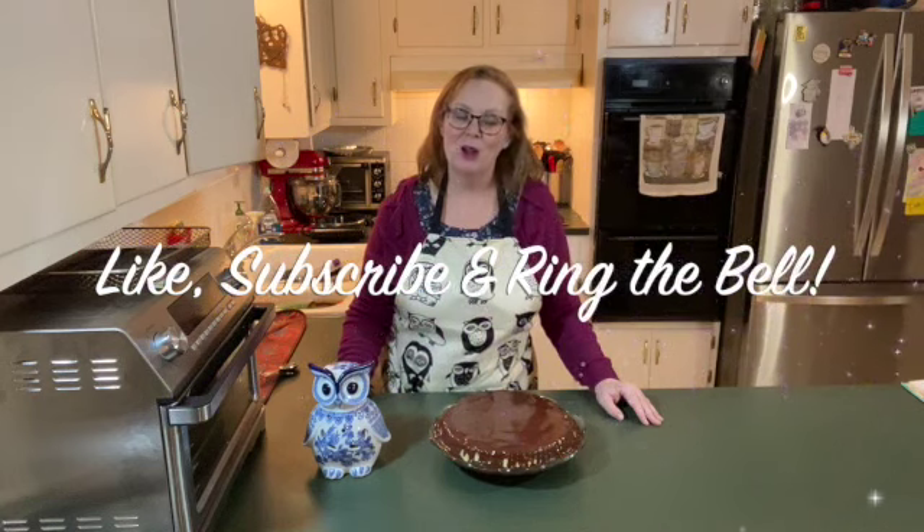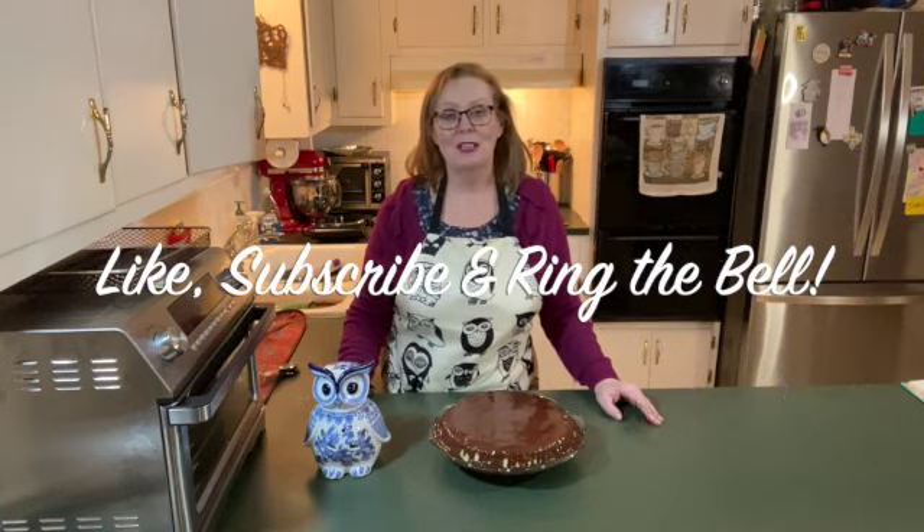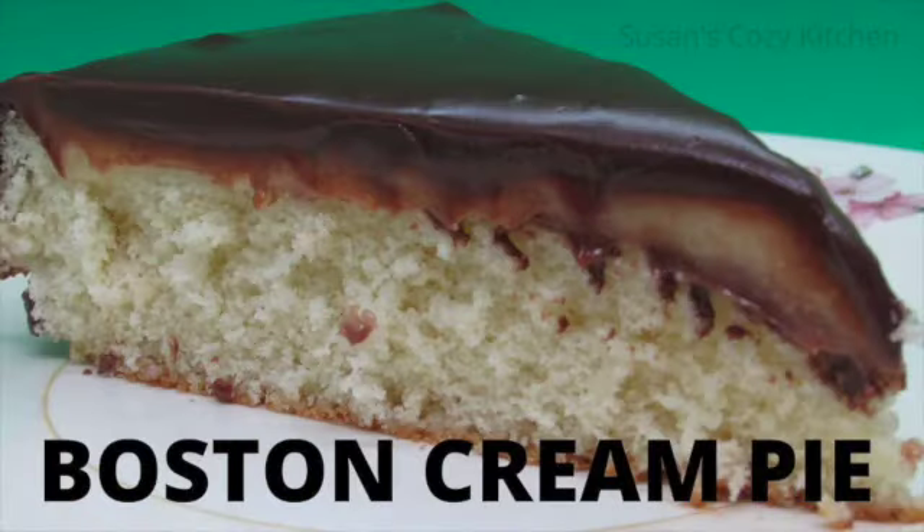Thank you so much for watching. If you enjoyed today's video, please be sure and give it a big thumbs up. If you've not already, please do subscribe and ring the notification bell so that you find out every time I upload a new video to YouTube. Thanks for watching. God bless.